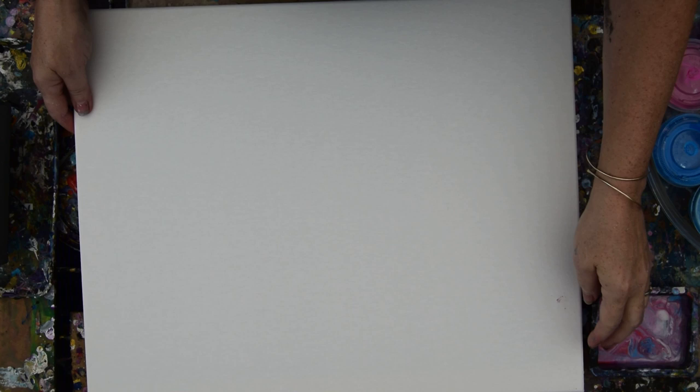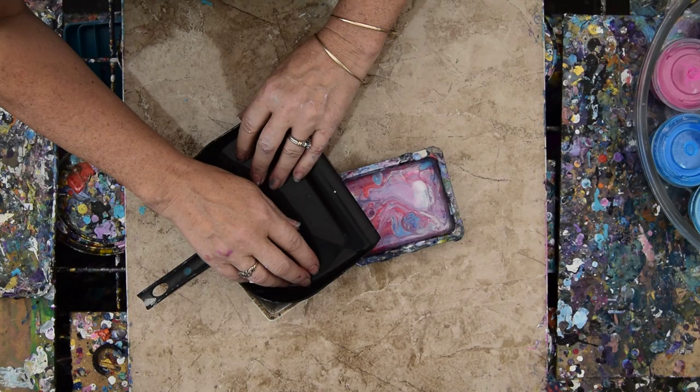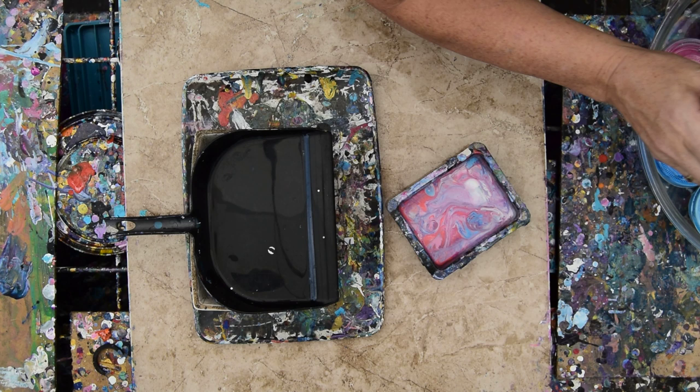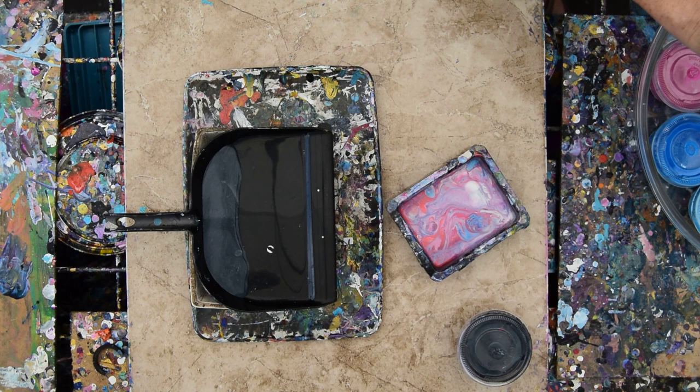I'm going to use a 16 by 20 inch canvas. I think I'm going to use my dustpan. My other dustpan's from the dollar store — the handles broke off. They got brittle from being outside in the Florida sun. So I'm going to take a chance that this is going to work and not dump all my paint. I am going to use some of this gray-black color and hope that works out.